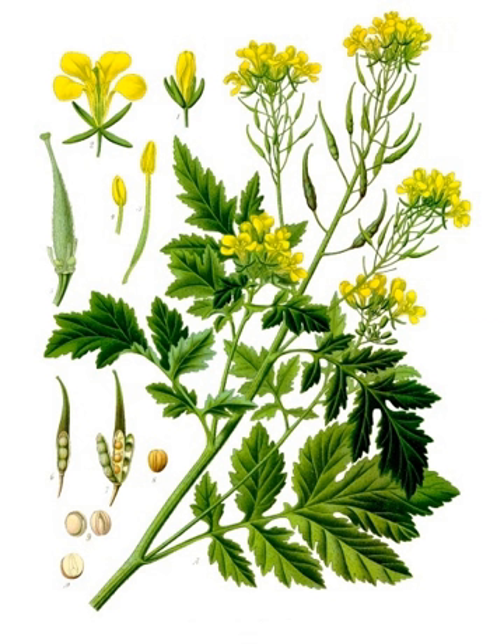They can be used whole for pickling or toasted for use in dishes. When ground and mixed with other ingredients, a paste or more standard condiment can be produced. Sinapis alba is used to make the commonplace yellow table mustard, with additional yellow colouring provided by turmeric in some formulations.